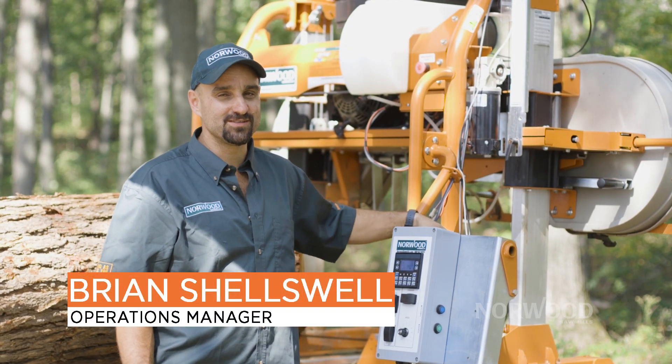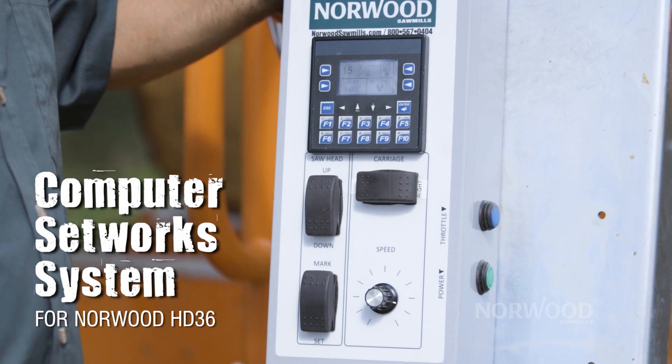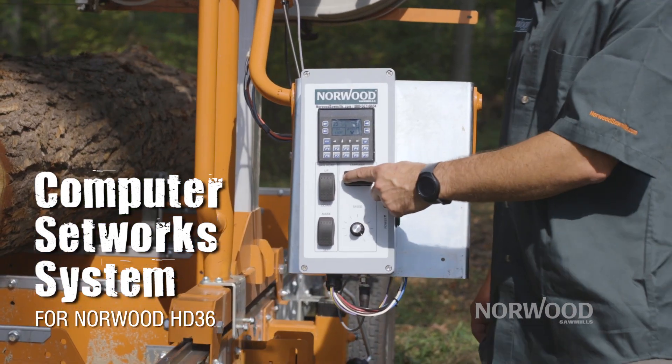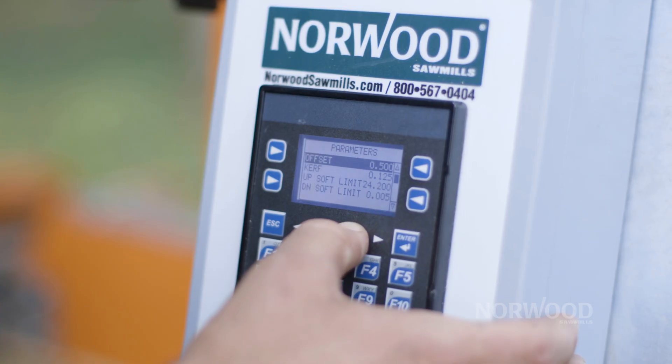Hello, I'm Brian from Norwood Sawmills and I'm proud to introduce our new computer Setworks for the HD36. The computer Setworks will not only make sawing easier, it will also increase your production.